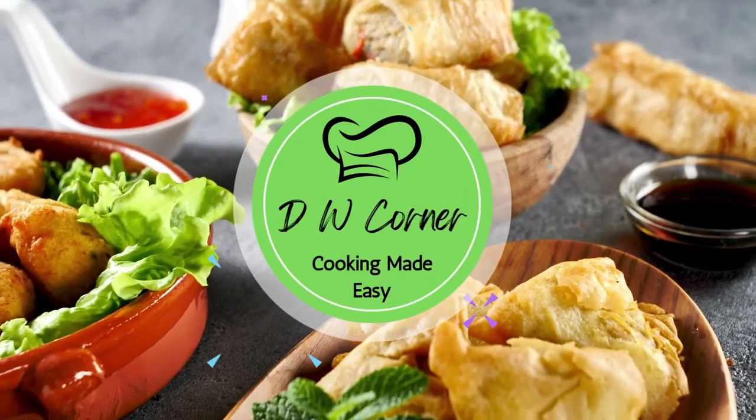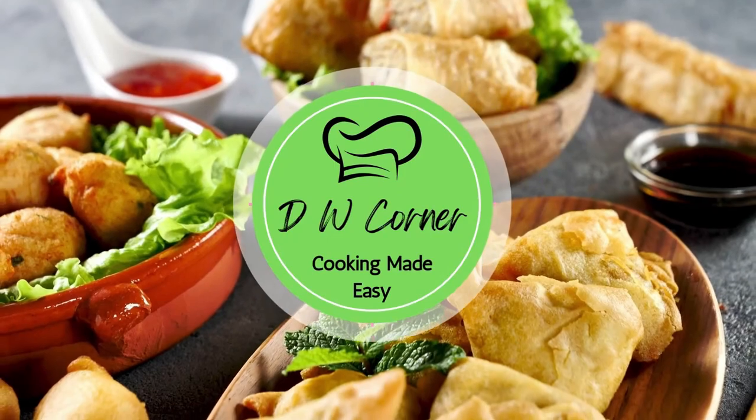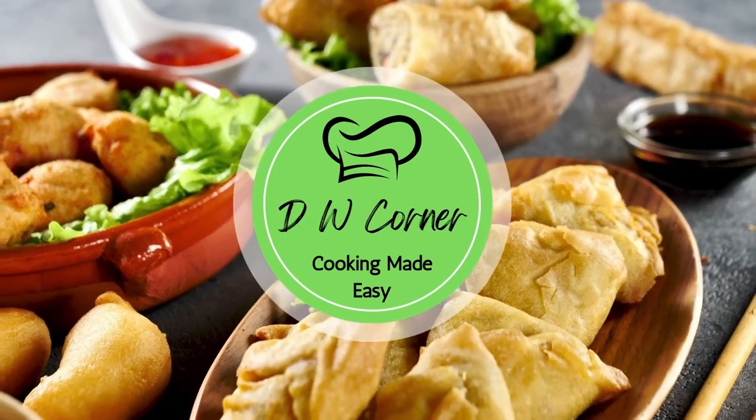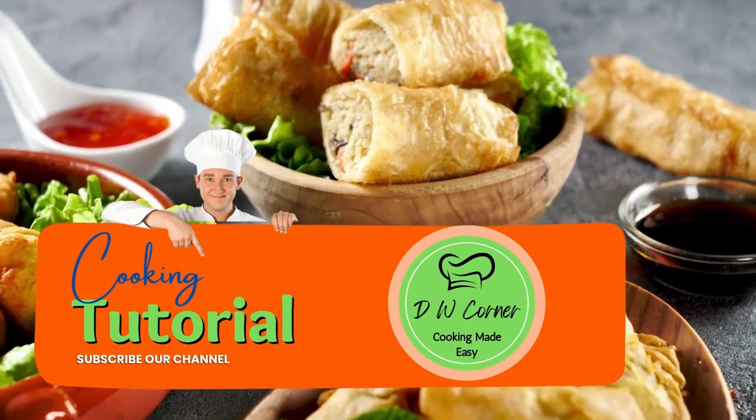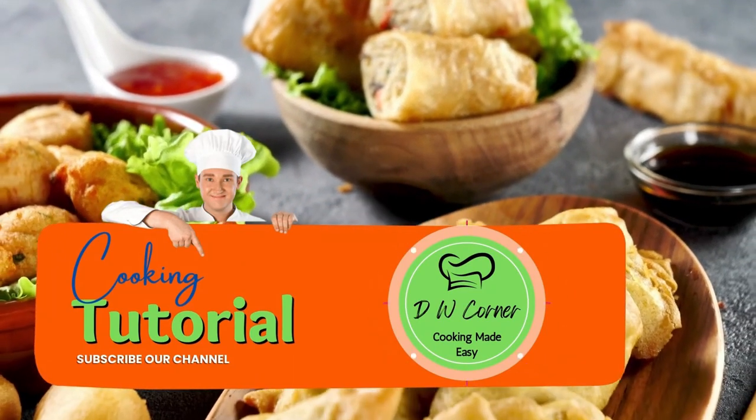Yo! DW Corner. Sundays, dinner, every day of the week. Tell your friends, tell your dad, tell your mom, tell the street. DW Corner. Mmm. DW Corner dot com. Go.